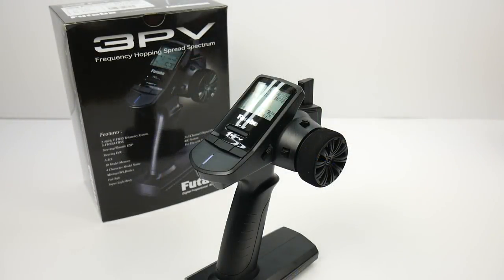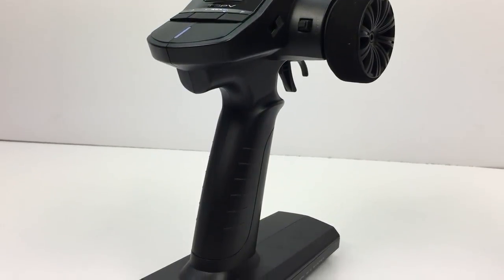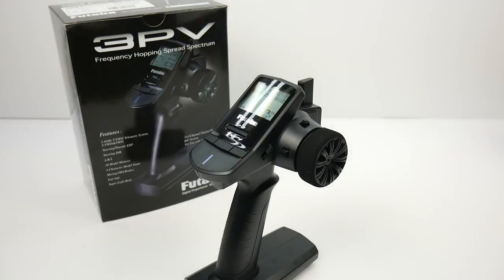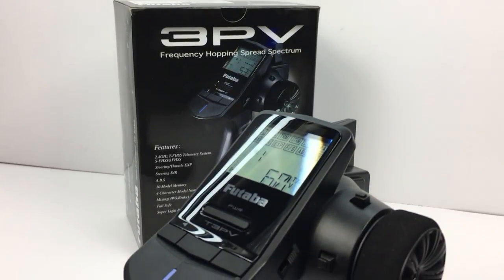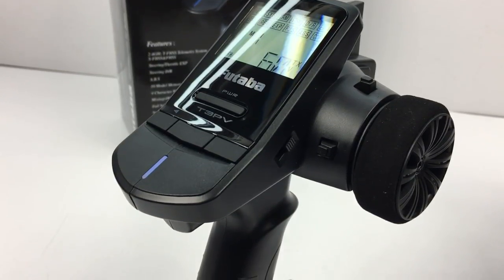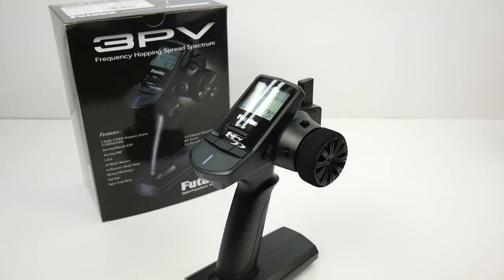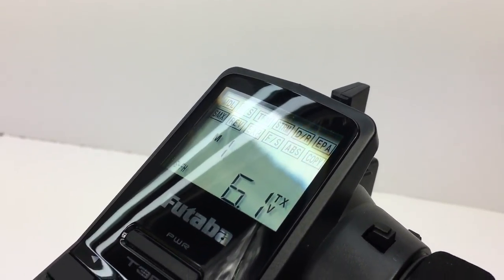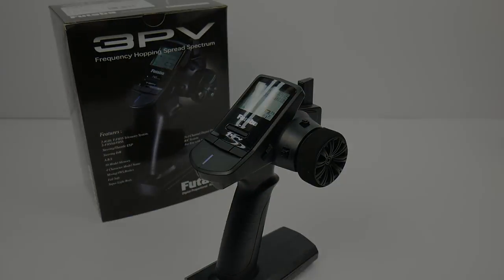Well guys, that is my quick look and unboxing of the Futaba 3PV. I think this is a great upgrade for anyone that has an RTR remote and maybe it's not functioning the way you want it. This thing will give you some good quality connectivity to your vehicle, give you some additional programming that your stock or RTR radio doesn't have, and it won't hurt your pocket too much — about $109. I'll have a link in the video description so you can check it out for yourself. If you have any comments or questions, feel free to post them below, and as always thumbs up and subscribe.